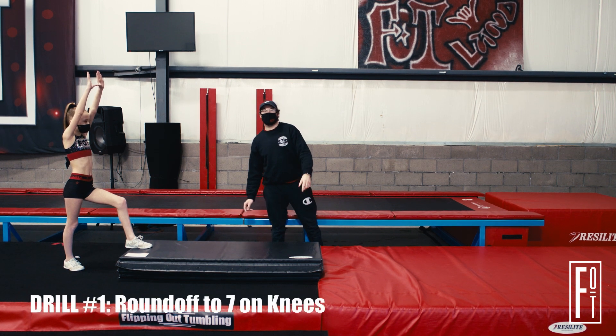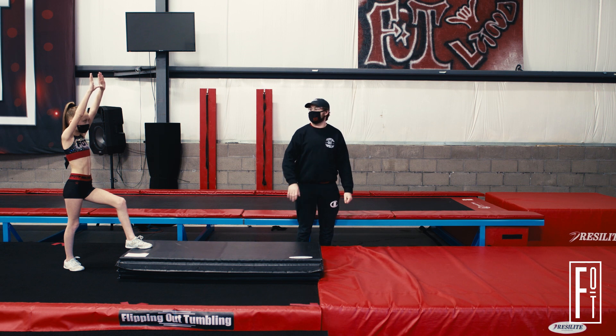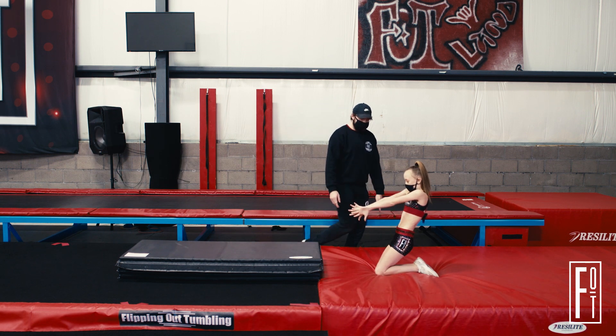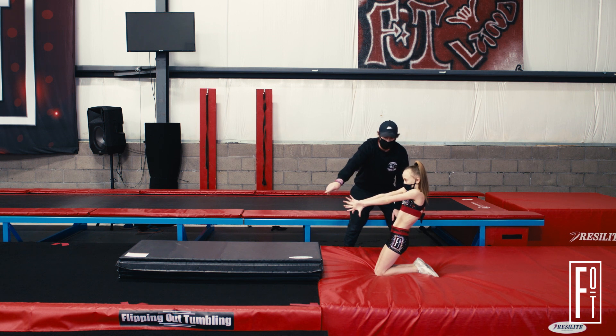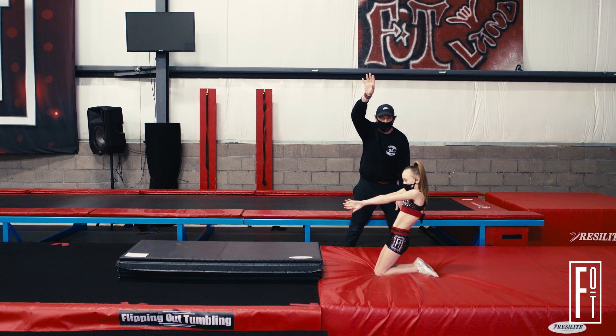The first thing we're going to do to progress into our roundoff back handspring is a roundoff to our knees in a seven shape. Go ahead Lexi — we're going to get a big block and land in that seven shape. Notice how she's leaning slightly backwards, but we're still engaging our hamstrings and our glutes. Our arms are reaching forward for that seven body position so that when we do go into the back handspring, we're able to snap them back to build speed and power for our handspring.